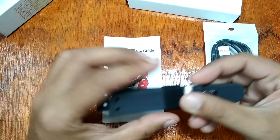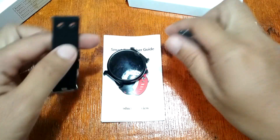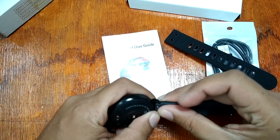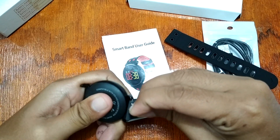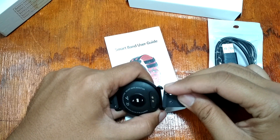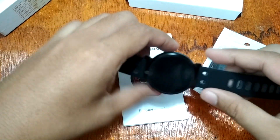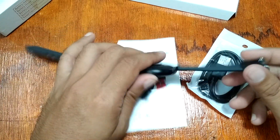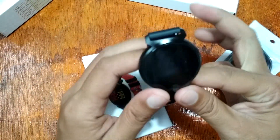This is what the smartwatch looks like when we connect the strap. We have a silicon strap with a quick release pin. Let's remove it and attach it so we can see the overall design of the smartwatch. We have a silicon strap with a quick release pin and a stainless steel buckle.